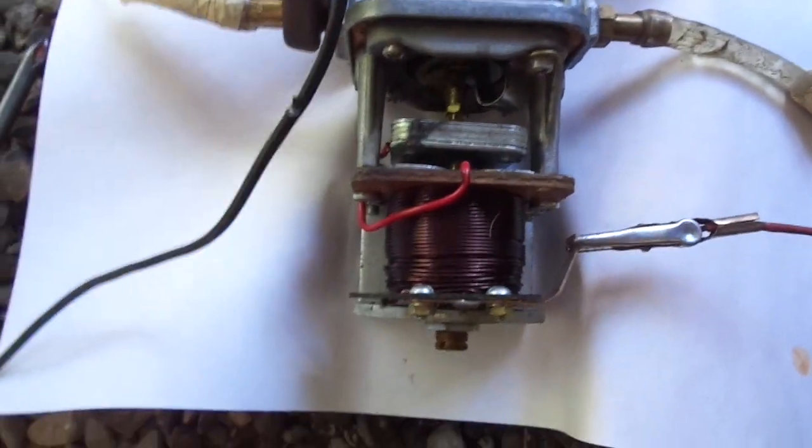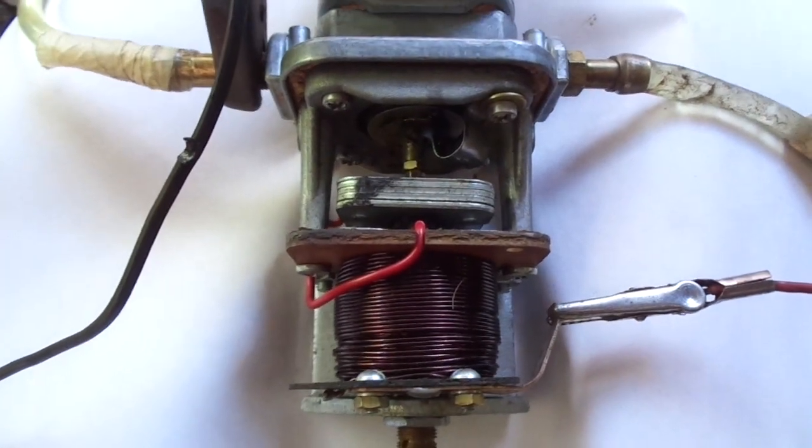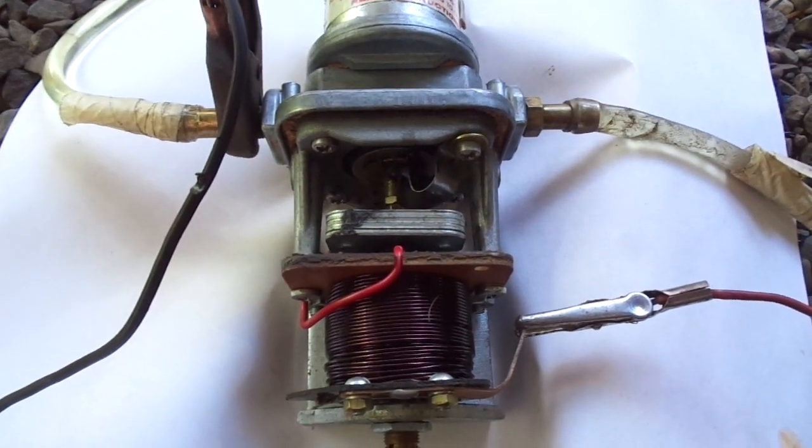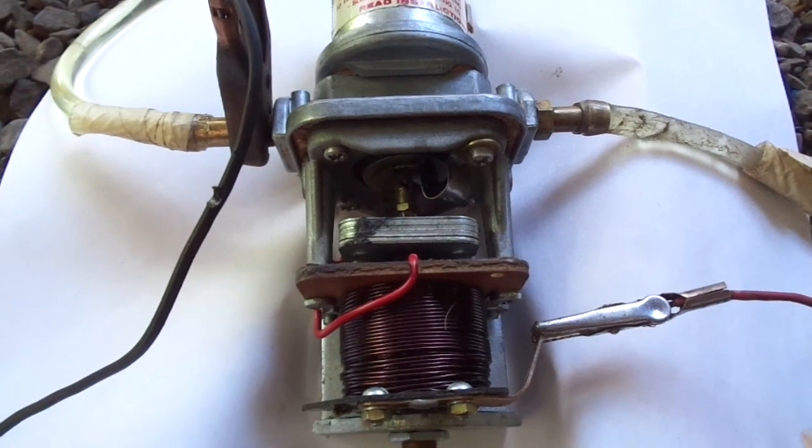This is after about seven hours of experimentation and trials. So another project for silly old men. Bye.